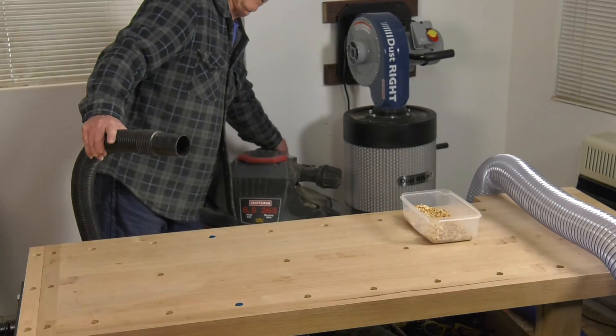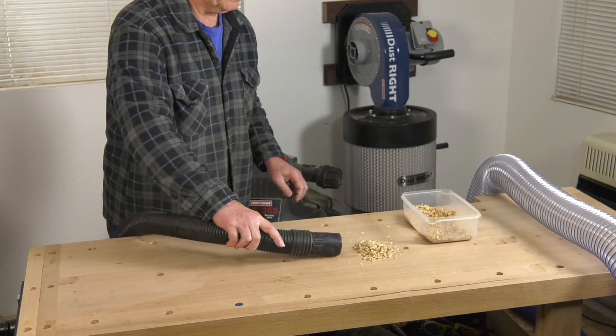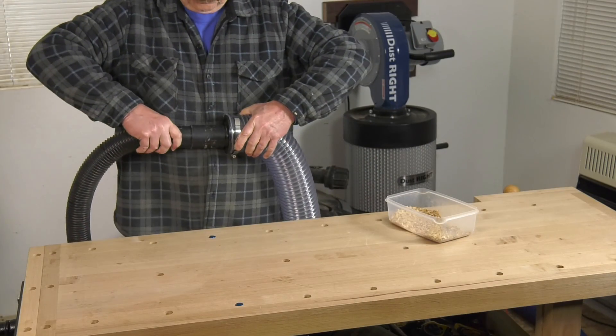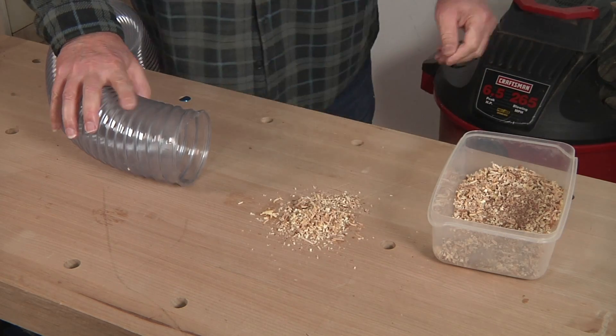So why do we need to concern ourselves with air velocity? If the speed of the air traveling through our ductwork is too slow, dust won't get captured properly, or worse, it can settle inside the ductwork on the way to the collector and eventually cause a clog. We can demonstrate this using a shop vacuum — fitted with its regular two inch hose it pulls in dust easily, but when we reconnect it to a four inch hose, air velocity slows significantly, resulting in poor collection.